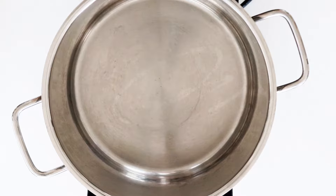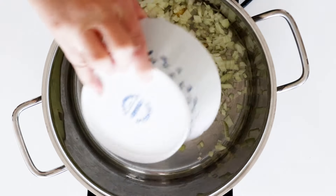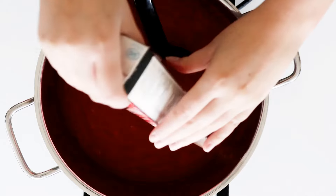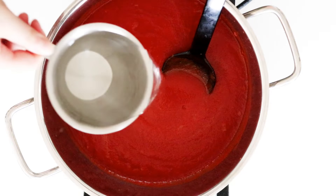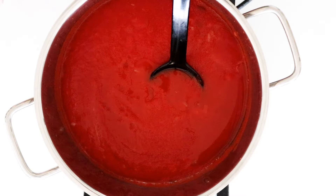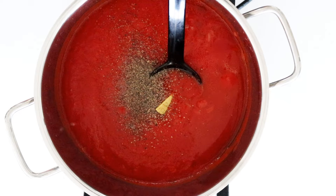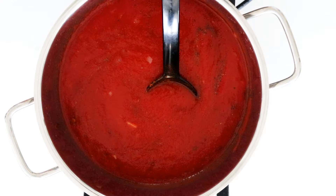First off I have to make my fillings. In a large pot I'm going to add in some oil and then fry some onion and garlic until it is nice and soft. Then in with lots of passata, water, two broth cubes, pepper, salt, cayenne pepper, and dried basil.